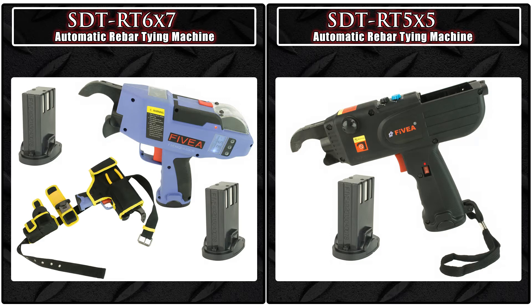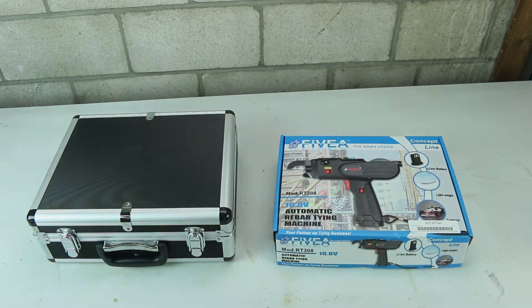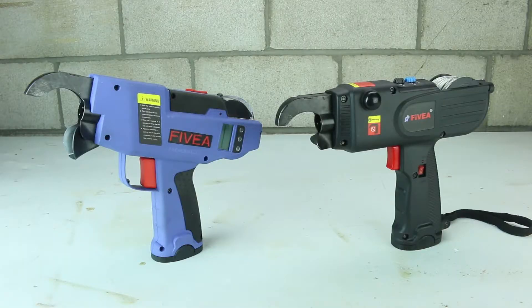Both the SDT-RT 6x7 and SDT-RT 5x5 automatic rebar tie-in machines come with a 10.8-volt battery and are five times faster than if done by hand.